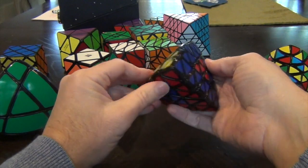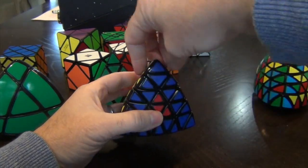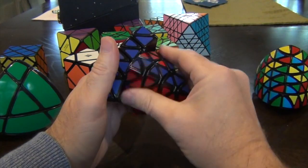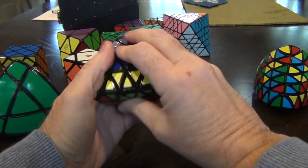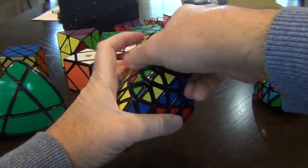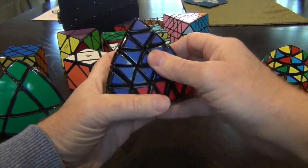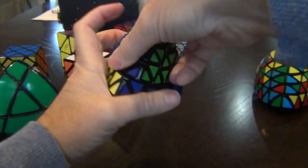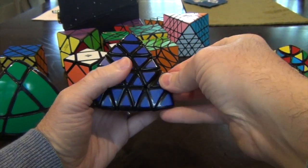We have our centers here, and we don't have parity — we could have had parity. And if we did have parity, that parity would have been here — it would have been the same thing. So we just do r, u, r-inverse, u-inverse — that's two. And three times: r, u, r-inverse, u, r. Whoop — it tried to get away, it tried to escape.